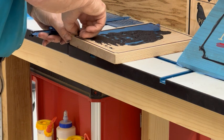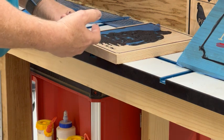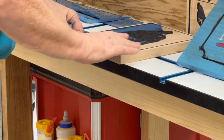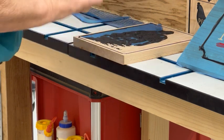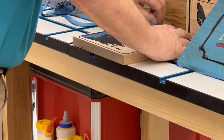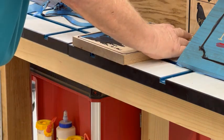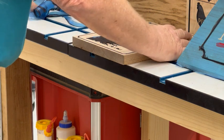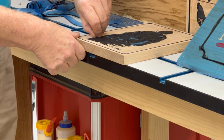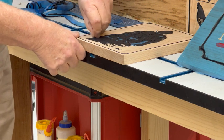Sand the wood. I sanded this down to 240. Then put your mask on, and don't use the lacquer or sanding sealer, because it just causes you more grief.